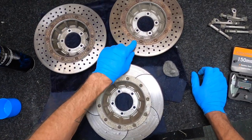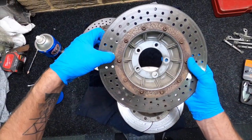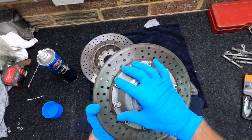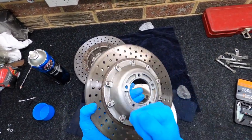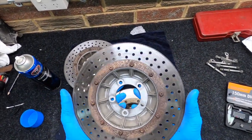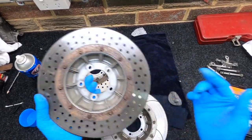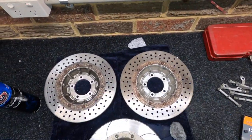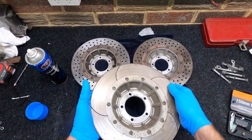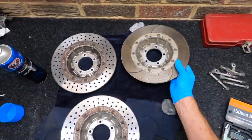I'll mask that off with cotton tape, mask up the whole disc just to protect it, and then blast the actual carriers and try to get all this rust and everything off. If I mask around there nicely, give this a blast and the back a blast, I'm gonna Cerakote those in the armor black, which will suit the rest. It's got good heat rating as well so it should be fine for when the discs heat up.